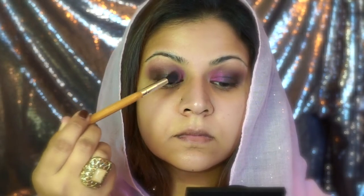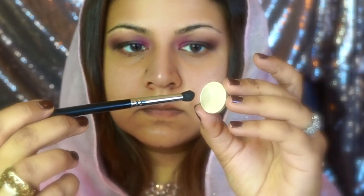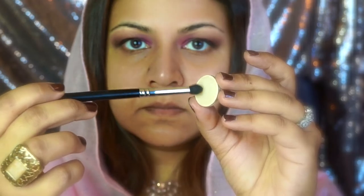I'm taking another fluffy brush and trying to get rid of the harsh lines and blending it out a little bit. I often go back and forth and reapply the color to increase the intensity - it's really up to you how intense you want it. Then I'm going to brighten my inner corners with MAC Nylon.